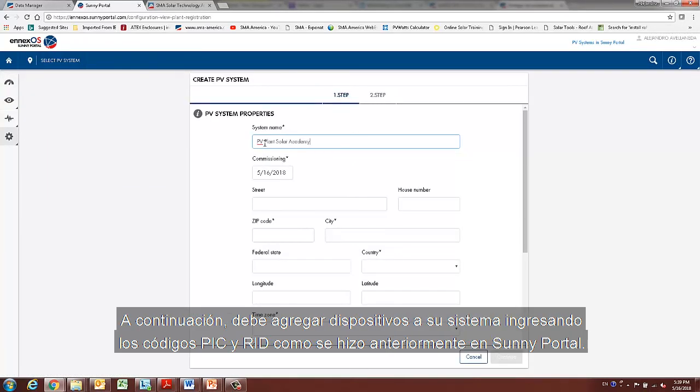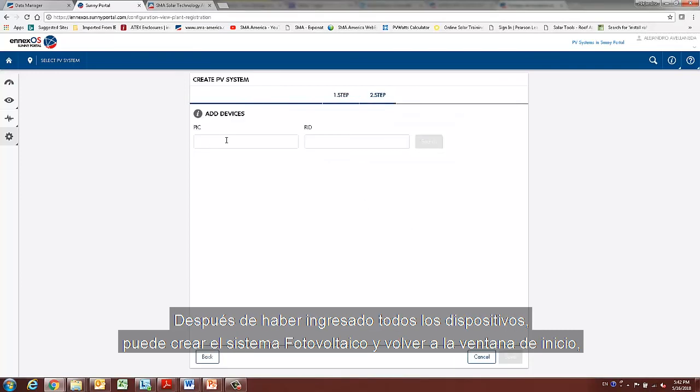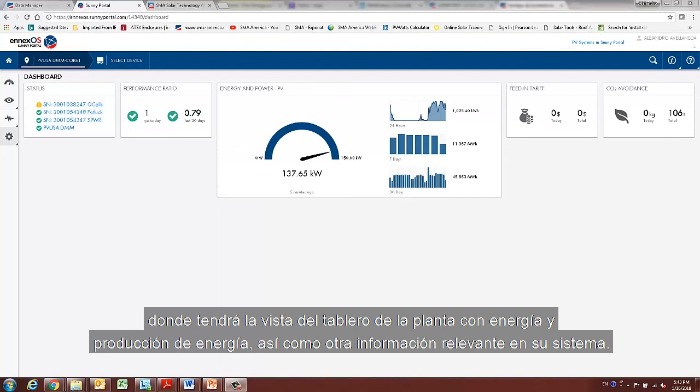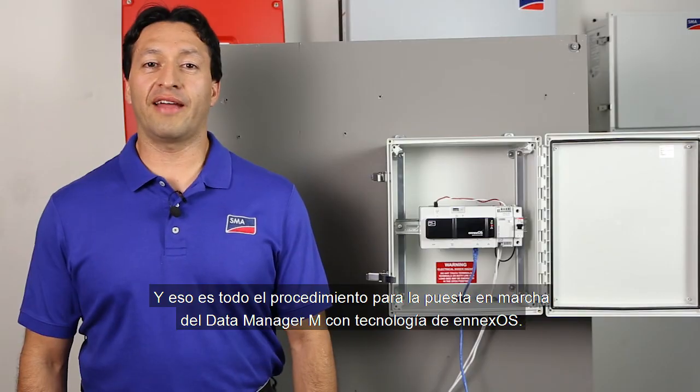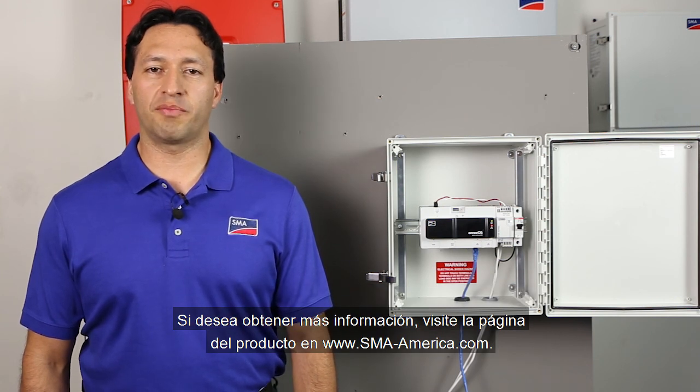Next, you need to add devices to your system by entering PIC and RID codes as previously done on Sunny Portal. After all devices have been entered, you can create the system and go back to the home window where you will have the dashboard view of the plant with energy and power production as well as other relevant information on your system. And that's it for the installation and commissioning of the Data Manager M powered by NXOS. If you would like to learn more, please visit the product page at www.sma-america.com.